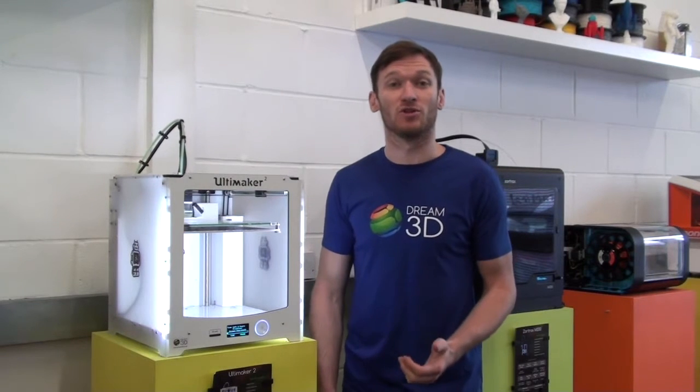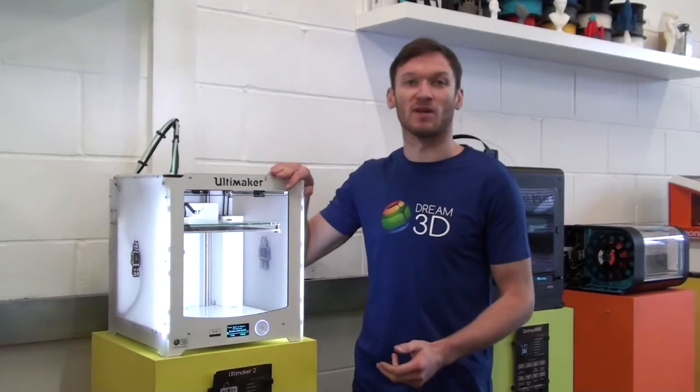Today we're going to be printing the Smartphone Photo Studio created by 3DBenchy, which we found on Thingiverse, and we're going to be printing it on the AutoAker 2.